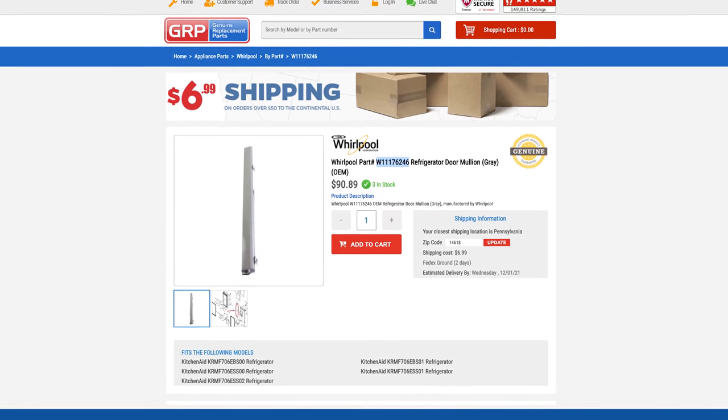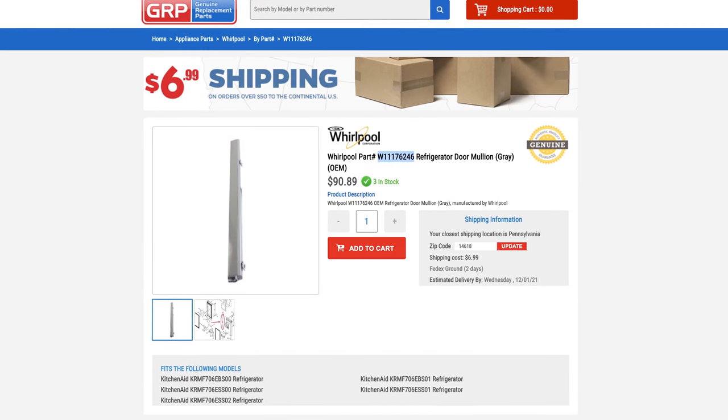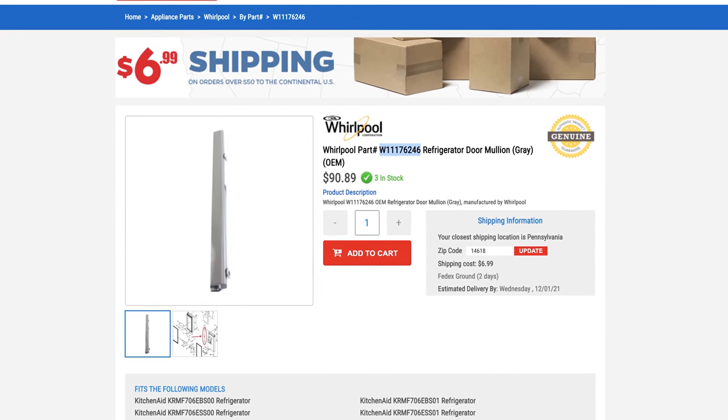Whirlpool recommended that I have a technician come out, which was going to cost me extra on top of the part that would need to be replaced. I read online that the part you need is $90 plus shipping and taxes, which is sure to be close to $100 all said and done.